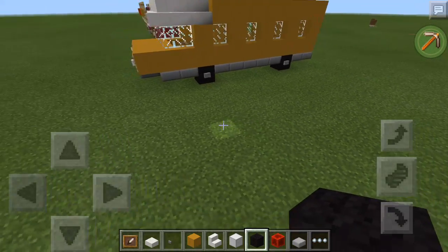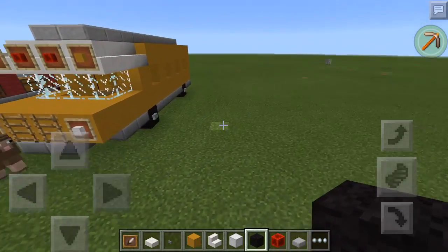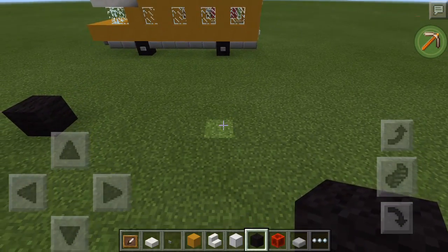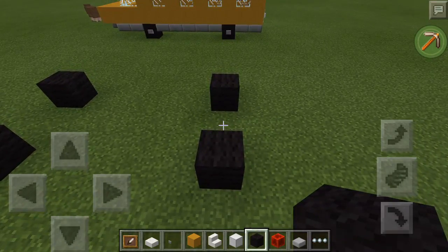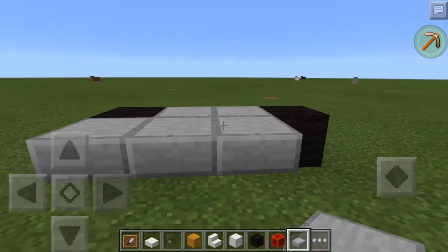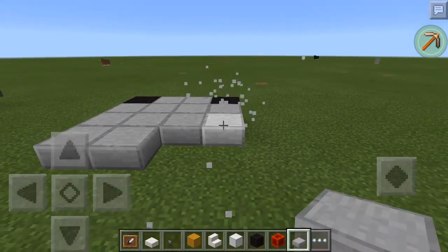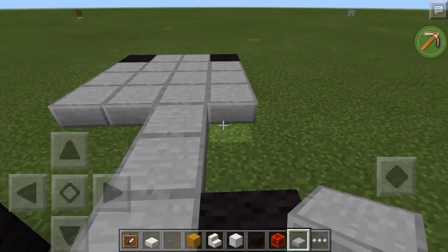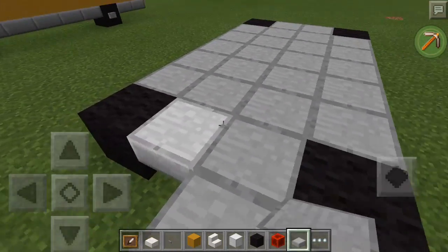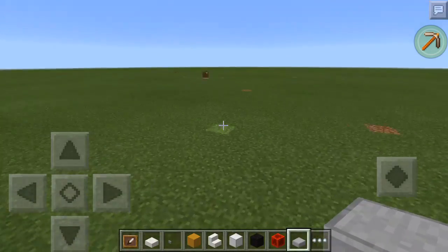Let's get straight into it. The first thing you're going to want to do — this build is a little bit different because it's four across. So you're going to want to make it four across, like that. Then take your stone slabs and do the same thing that you did on the fire truck, and make it all the way back like this. Make it two forward and two backwards in the back.